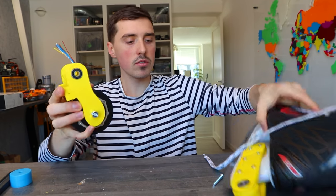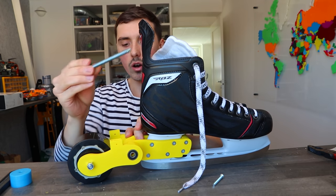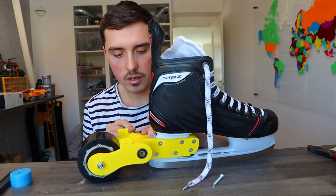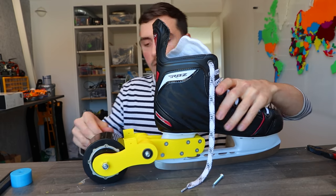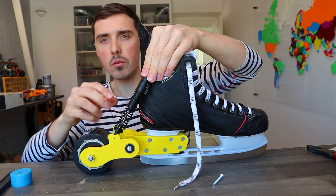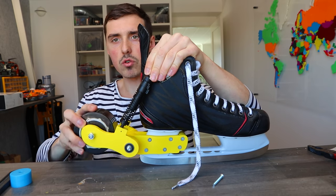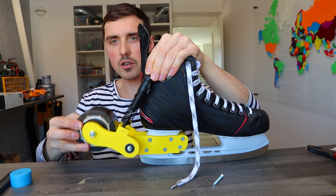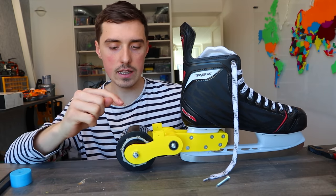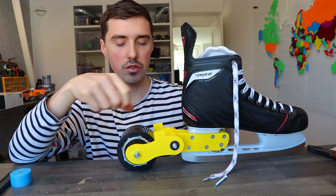Everything you have to do in order to attach them is use this long threaded rod, and this should go together quite easily. There you go. The shock absorbers will be placed in there and attached somewhere around here on the skate, so now you can see how the shock absorber will always keep the motor engaged with the ice. Before we continue, I have to go into town and get the screws for the studs and washers, because the ones I have are too thick.